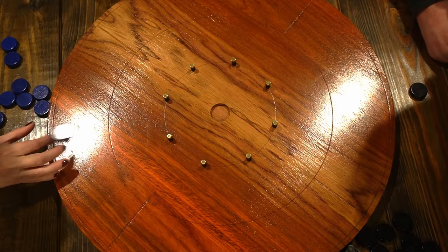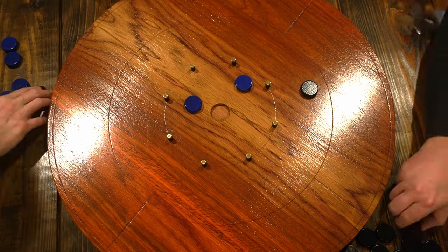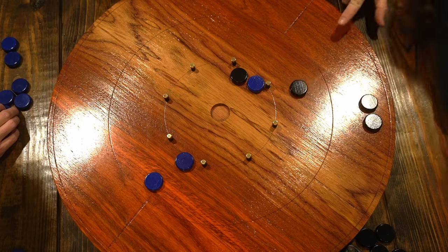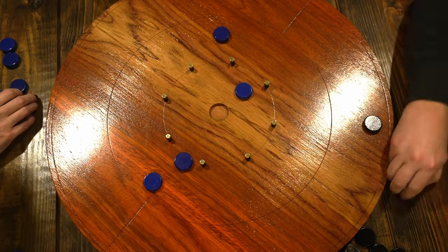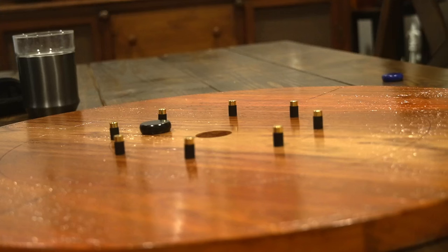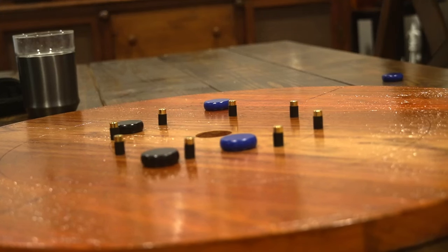After watching a few how-to videos, we played the game for a couple hours. And as it turns out, there's a very good reason to have that ditch — these little pucks go flying so fast in all directions. But overall it is such a fun game, and I can already tell it's going to become a favorite around the house. But first, let's build a ditch.